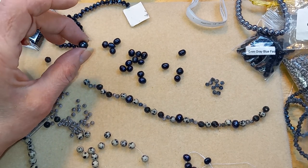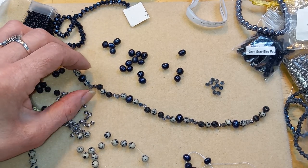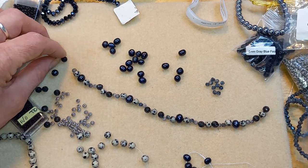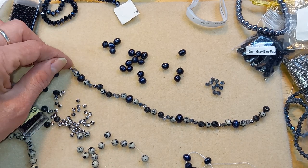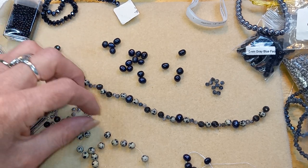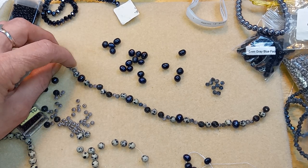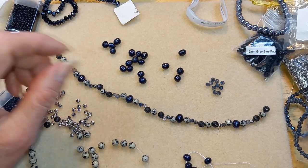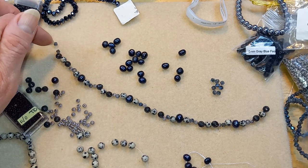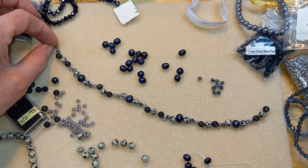I don't know, maybe longer. I still have findings and semi-precious gemstones from the 90s. Although these are from Bead Box Bargains I believe, so they have to be relatively new — I would say like within three years, maybe five years. I don't know, lost track.